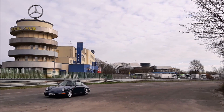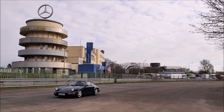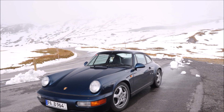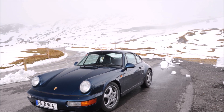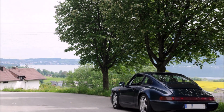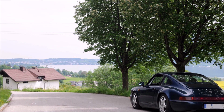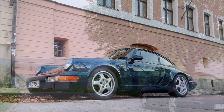You can also see from the current prices that the rear-wheel-drive Carrera 2 achieves significantly higher prices than its all-wheel-drive brother. If you then have a 964 without sunroof and with manual transmission, you own the holy grail.